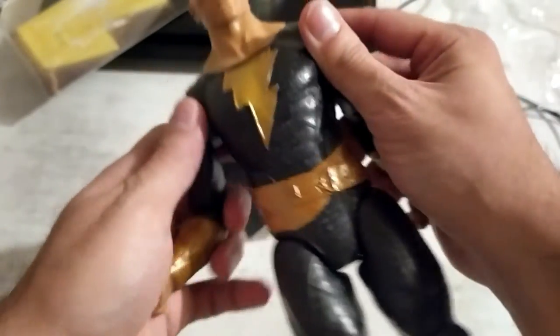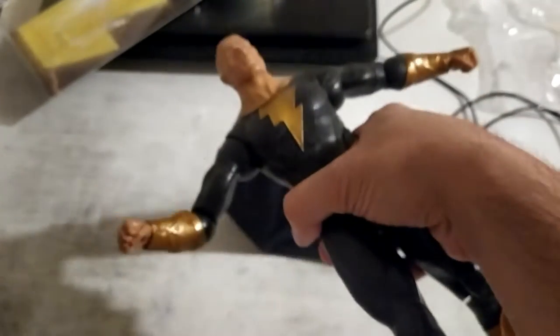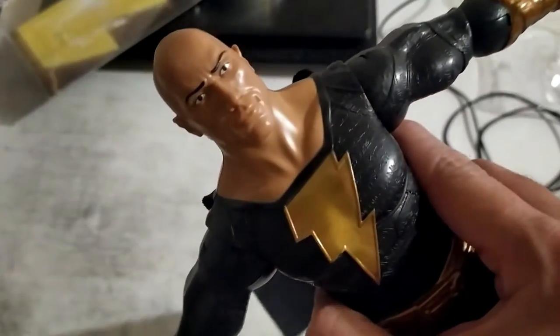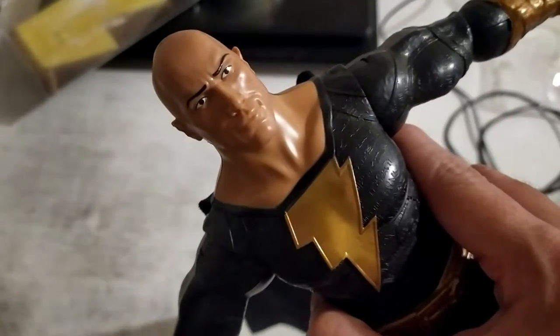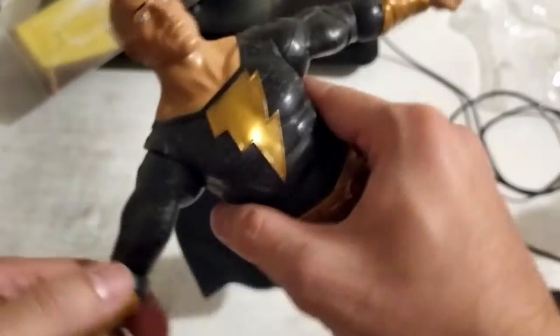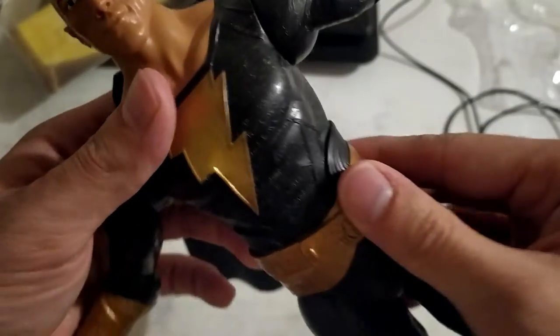As far as the price point and the figure overall, it does have a bit of weight to it. I like that the cape isn't plastic, I like the likeness in the face, I like that he can stand on his own, I like the articulation, and most of all I like the detail on the outfit. I really like this.